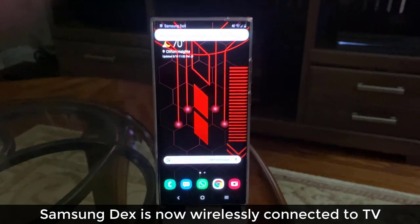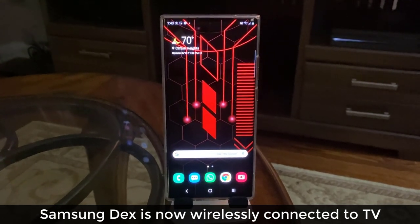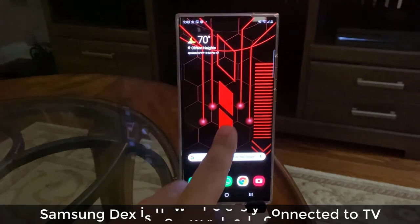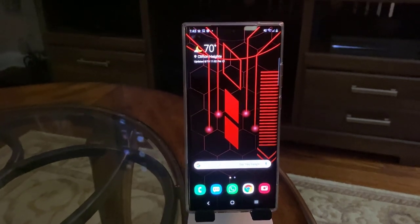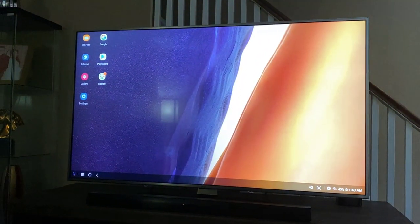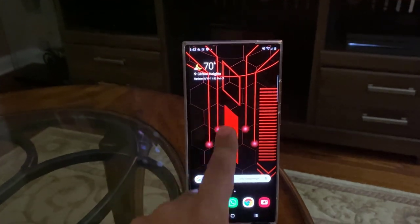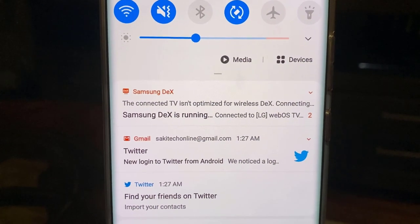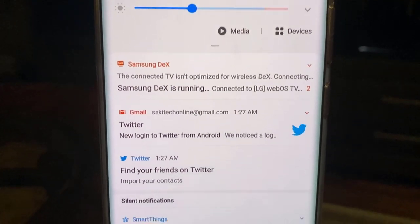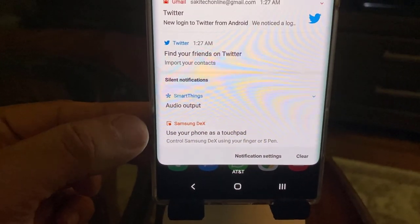Now if you look at my phone, it's just sitting there. I can make phone calls, I can do whatever I want on the smartphone right now — read my messages, swipe up and down, whatever. What I can also do is use the phone as a trackpad to control the TV. I'm going to swipe down and there will be a couple of prompts. You can see it says Samsung DEX is running.